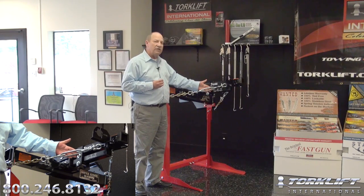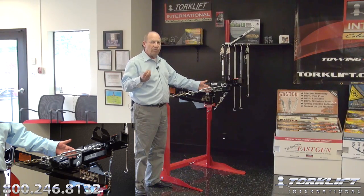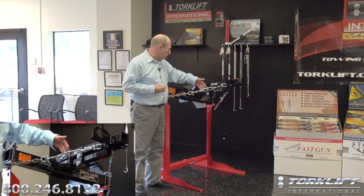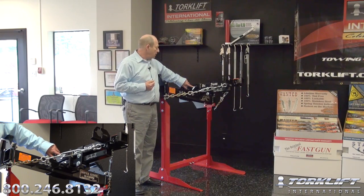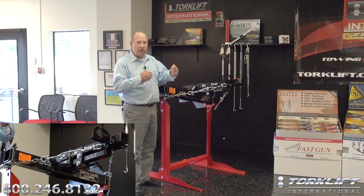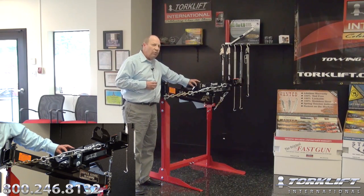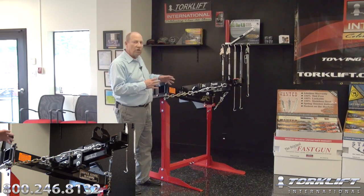If you ever have a customer that has a problem with a turnbuckle, has broken one, or needs to replace one, be sure that you replace it with a Torkelift International forged turnbuckle. Our hitch pin holes have been reinforced. After a while, customers sometimes complain that once they're towing, the holes tend to elongate, causing a snapping in the receiver. That is totally eliminated because we reinforce each one of those hitch pin locations so wear is not an issue anymore. And just like all Torkelift products, it features our lifetime exclusive warranty.